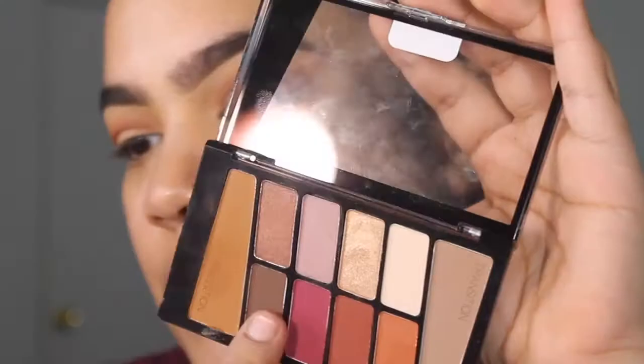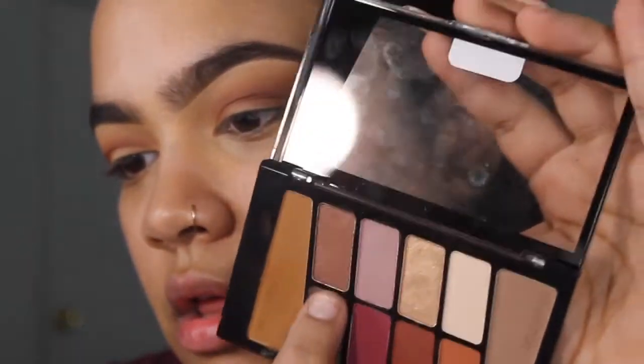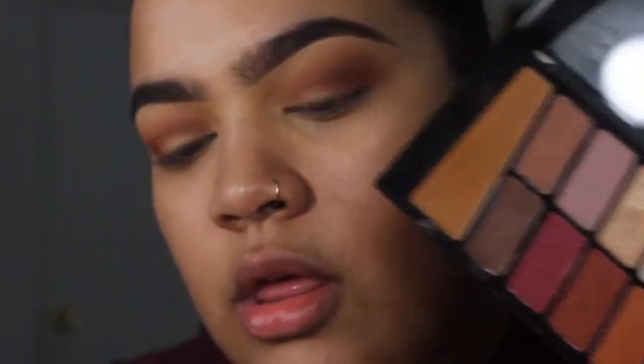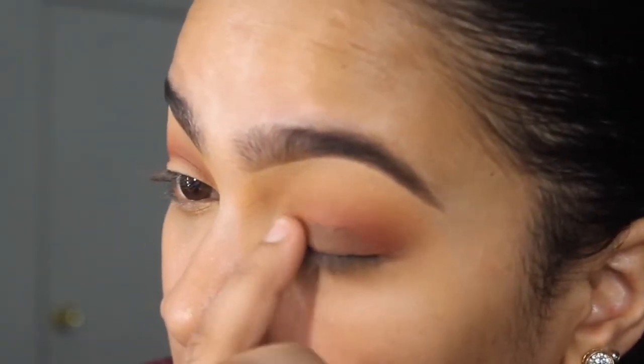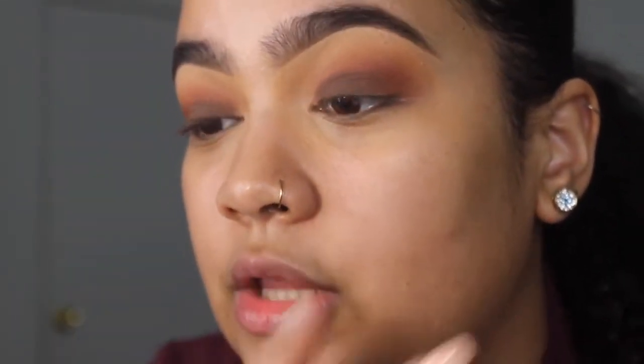I'm going to do the other eye. I'm just going to take this color right here and put it on my lid. This is like the perfect brown smoky eye you guys can ever do in your life — literally one palette, three colors. That's it. With the same brush, I'm going to take just a little bit.